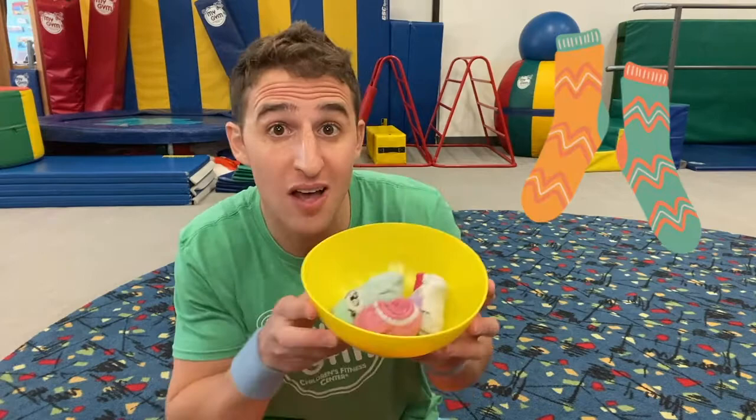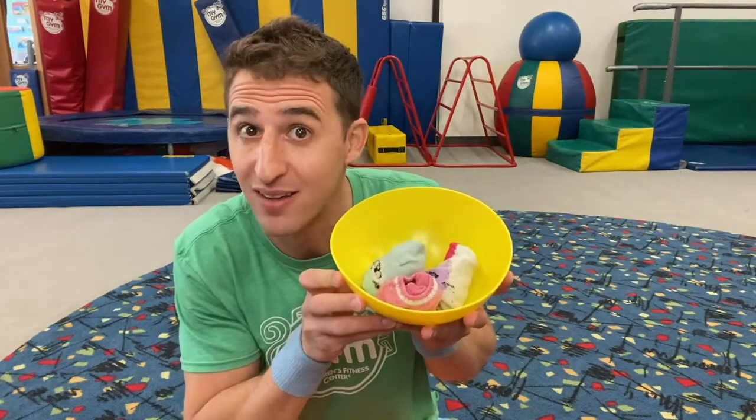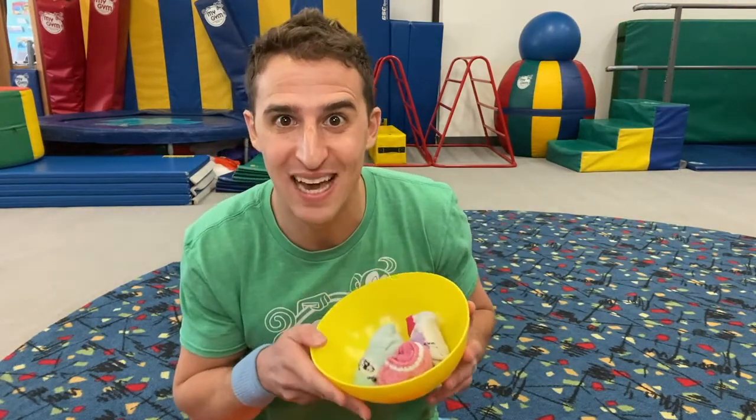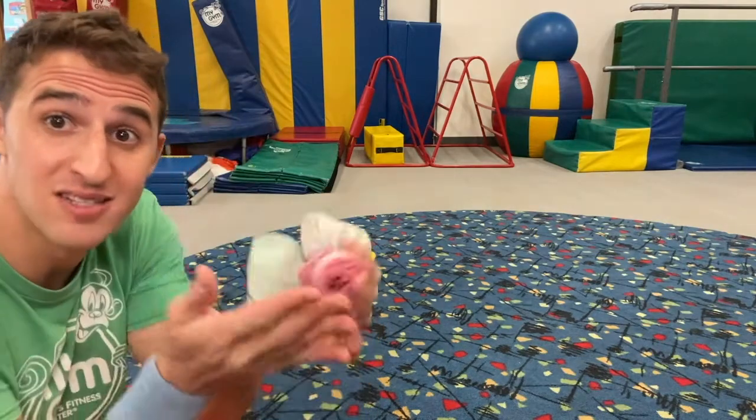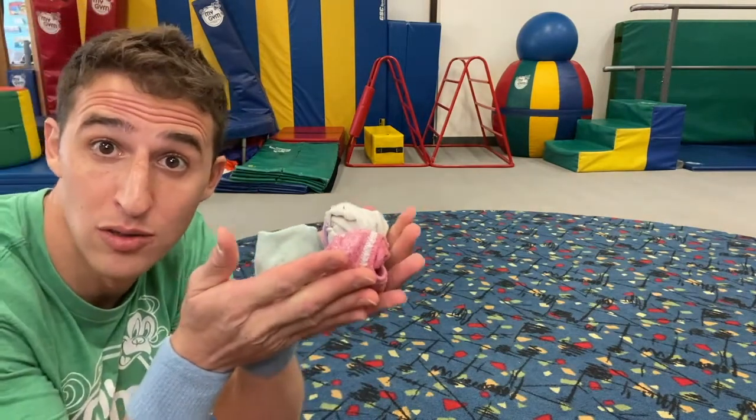For today's movement video, you're going to need three socks and a bowl — rolled up socks — and we're going to get moving together. You see that I put the bowl far away from me, and my socks are close to the screen.